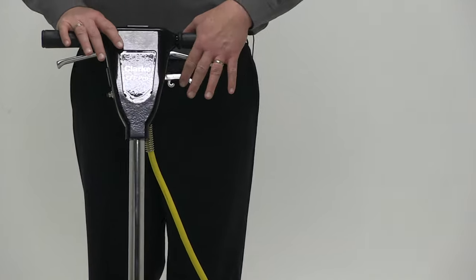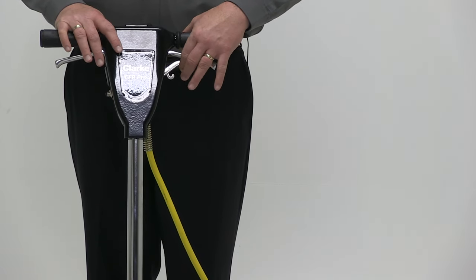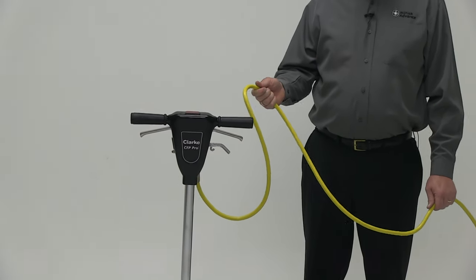To my left, you have the ability to add a tank to the machine and use it to dispense whatever detergent you choose. The safety cord is 50 feet long.